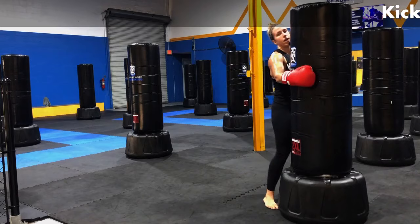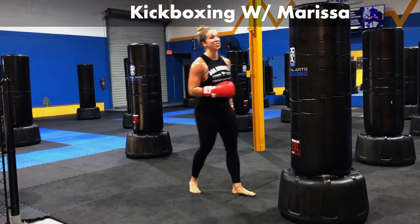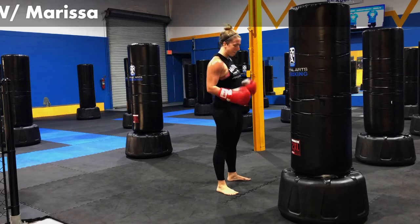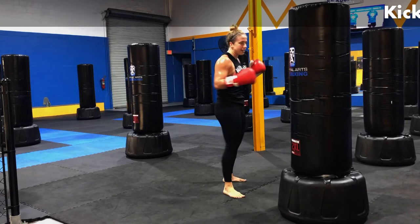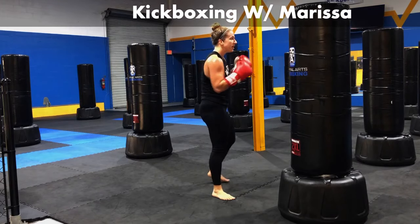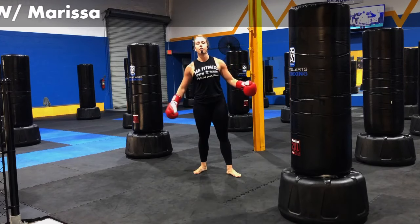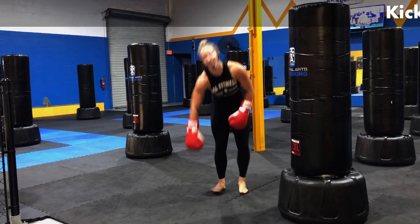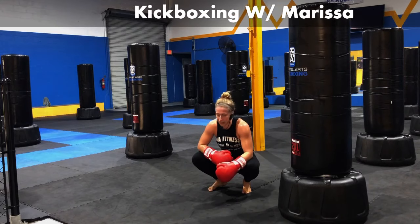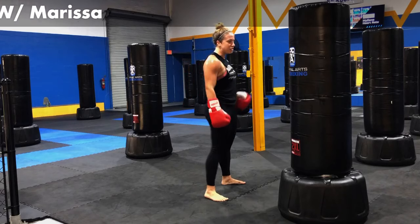We did it — we did four rounds. Don't celebrate too soon, we still got two rounds left. We're going to keep that right foot forward. We're going to start with that right jab again. Jab and move, jab and move. Think about that recovery. I'd rather you stay engaged than drop down on the floor. Stay engaged because you're stronger than that, you are tougher than that. Let's jab it out.